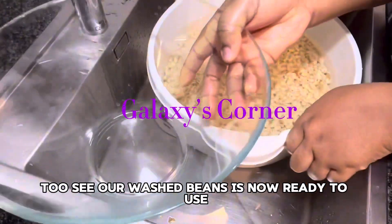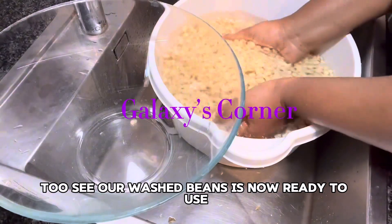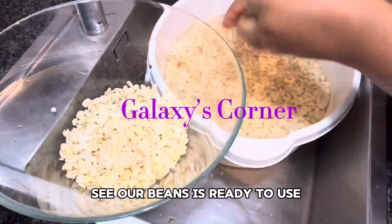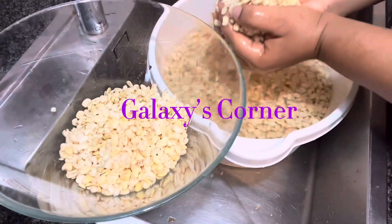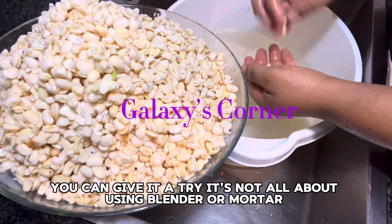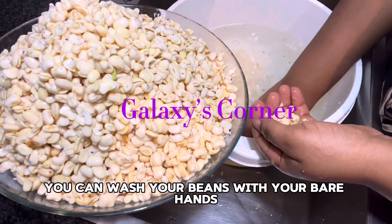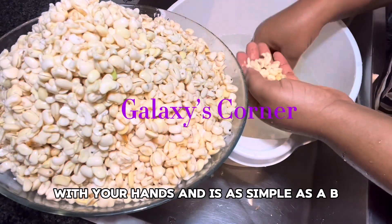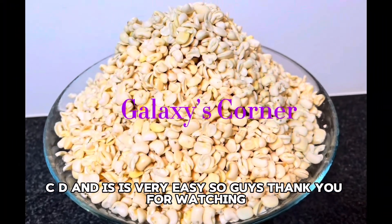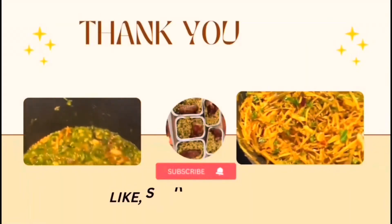Our washed beans is now ready to use — it's thoroughly washed. You can give it a try. It's not all about using a blender or mortar; you can wash your beans with your bare hands and it's as simple as ABC. It's very easy, so guys, thank you for watching.